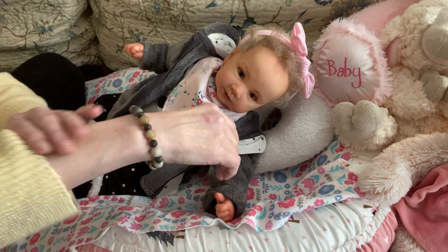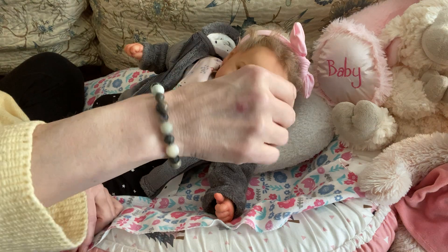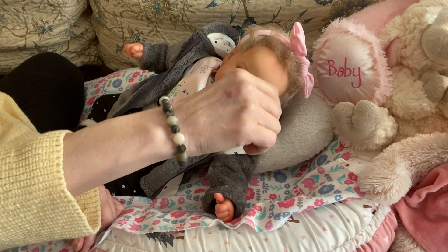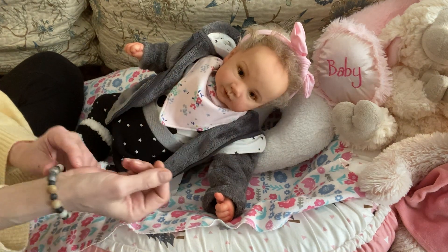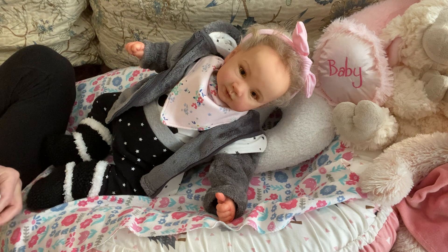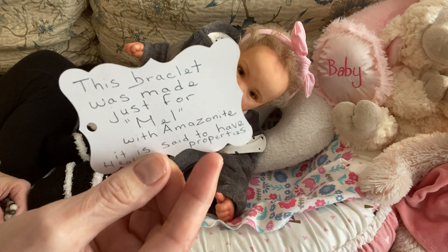I forgot to take this off. This bracelet was beautifully made for me by Julie over at the Country Cottage. I will leave her link in the description box below. Jewel, if you're watching, I always wear this — usually I take it off before I film but I forgot to do that. I always keep it in a bag near me and that was the card she sent it with.